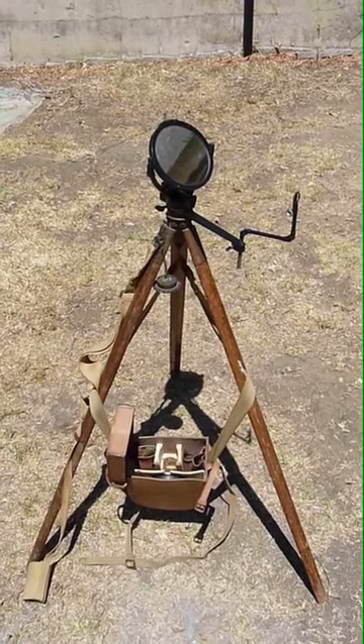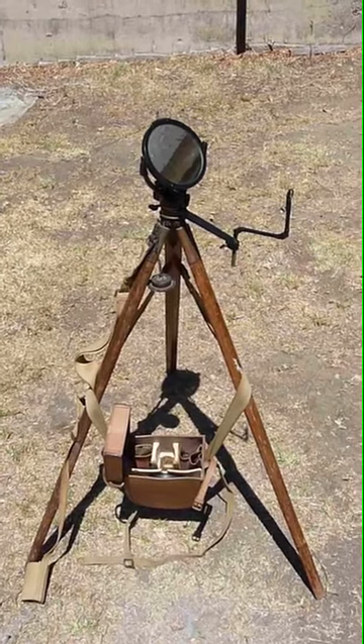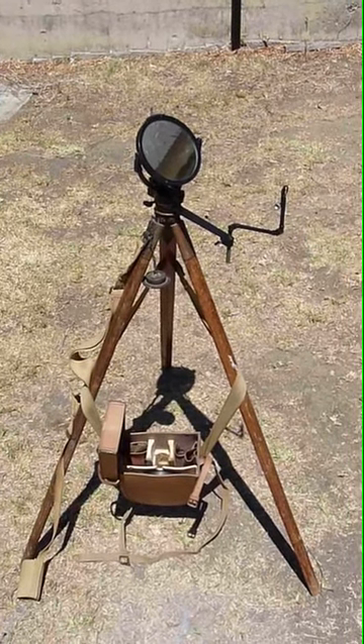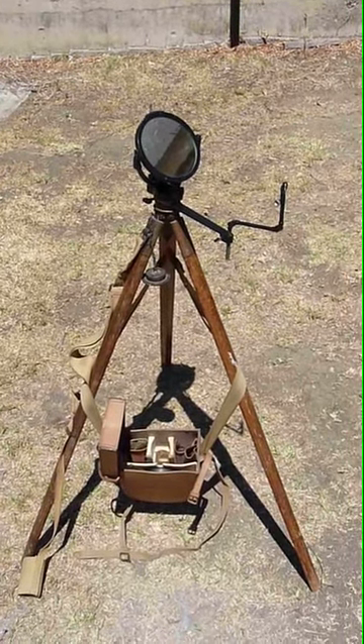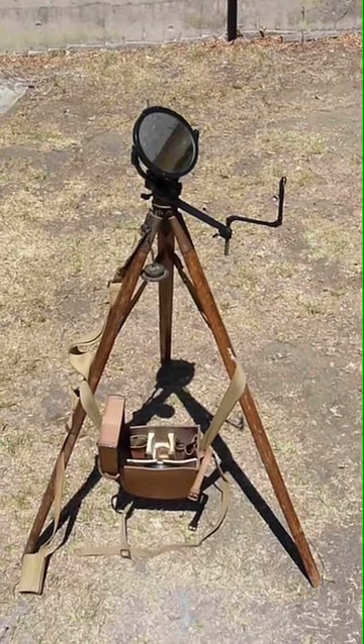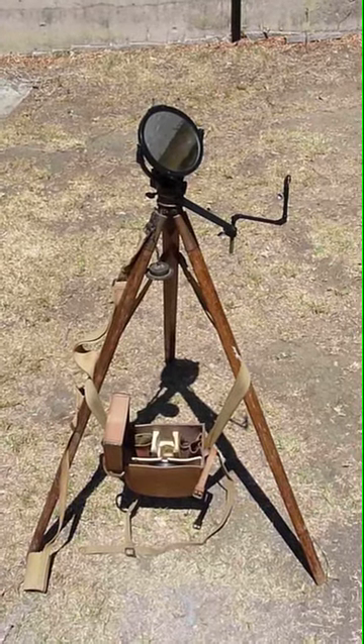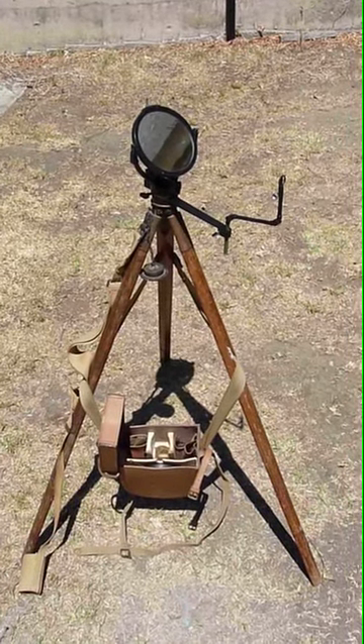This is a Matz heliograph set up in the simplex or single mirror configuration. You can see the aiming rod at the right with the crosshairs and the light target flipped up against it.